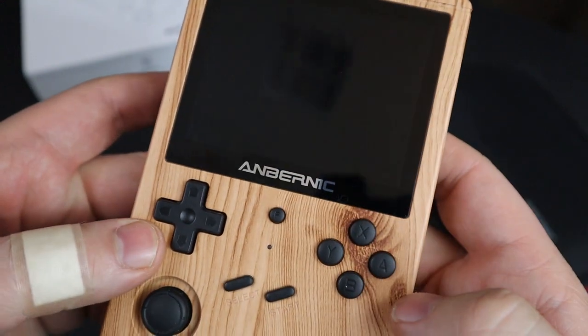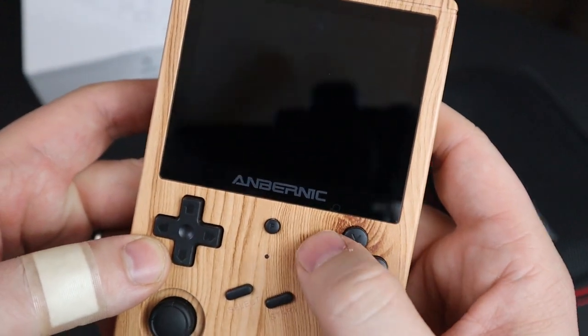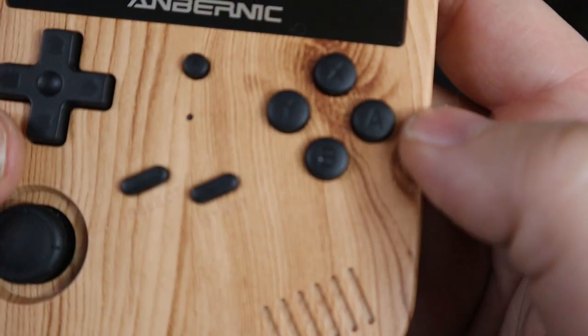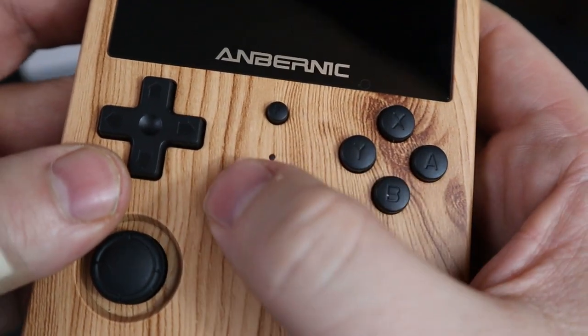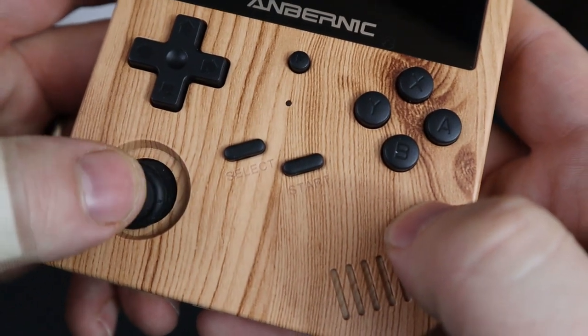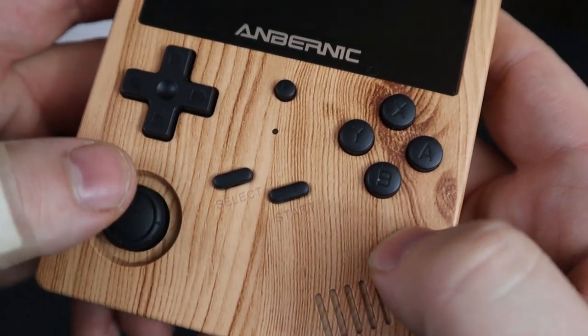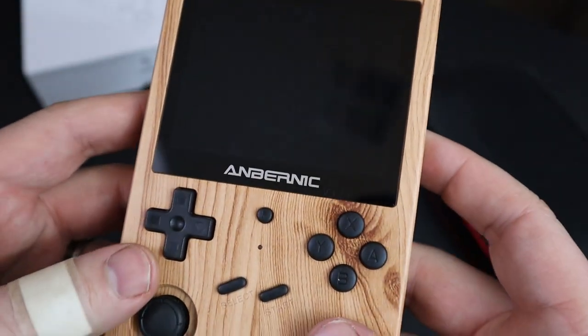When it comes to the buttons and controls — the D-pad, the buttons, the RB and RT buttons on the back, especially with them being raised at different heights — everything in my opinion feels great. The 360-degree analog stick feels spectacular. Nothing feels cheap or bad, at least in my opinion. And I'm really digging this — and I really don't like handhelds, and I'm really digging this.